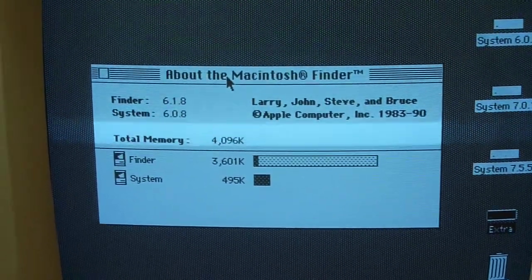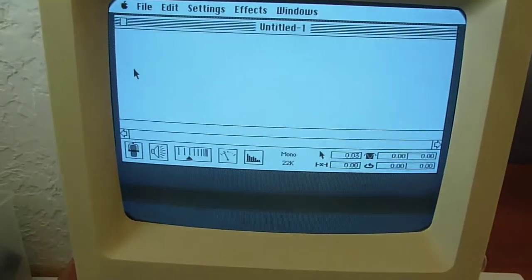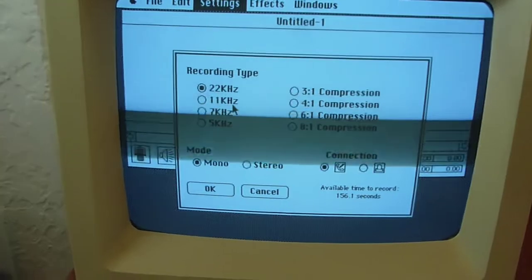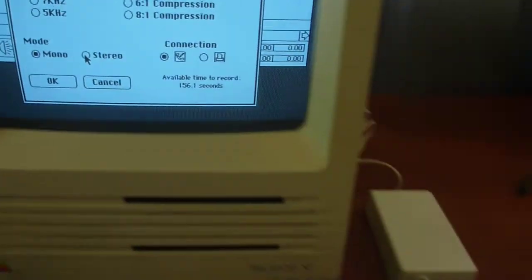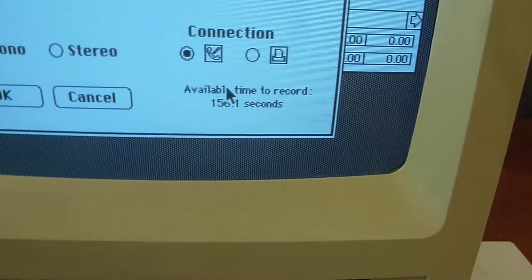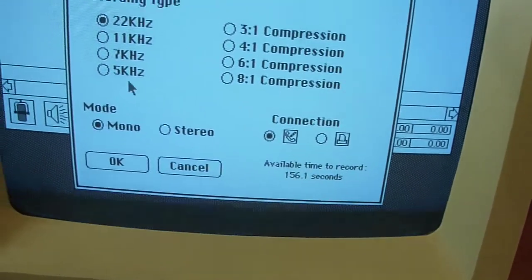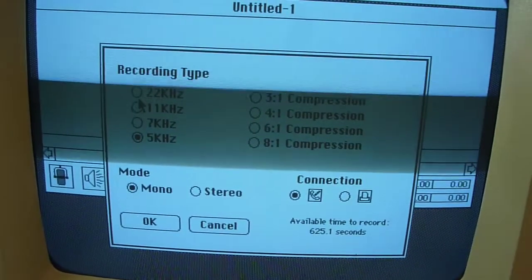And there we go — look how much extra RAM that bought us. It uses less than half as much system memory, giving us an extra 500–600K available. I've got the Mac Recorder plugged into the modem port since I use the printer port for networking. Opening up Sound Edit — the software that came with it — I go to settings to see the available options. The maximum quality is 22kHz; I can go as low as 5kHz. I can choose mono or stereo — since I only have one unit, only mono is available. With the RAM I have, I can record just over two minutes at full quality.